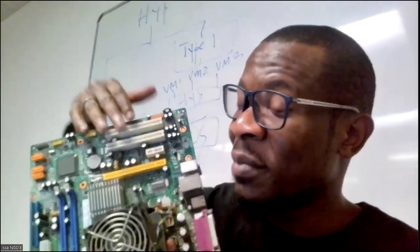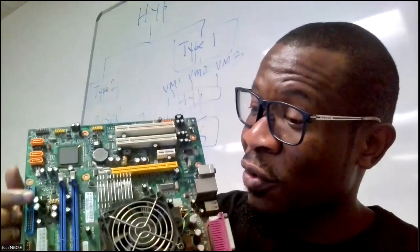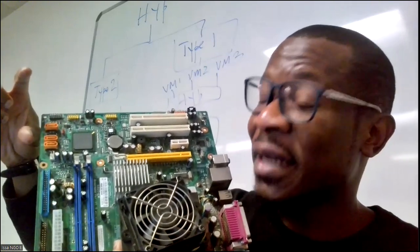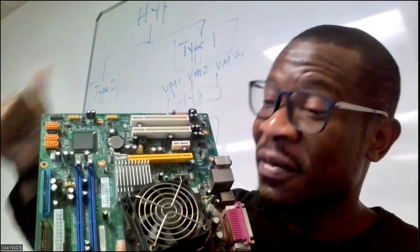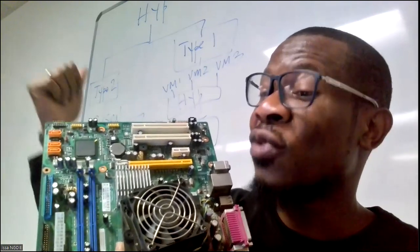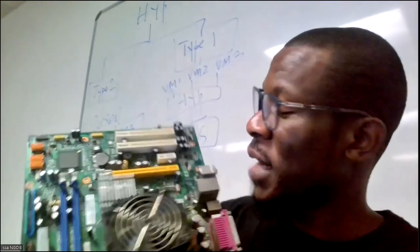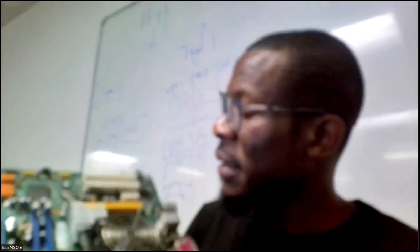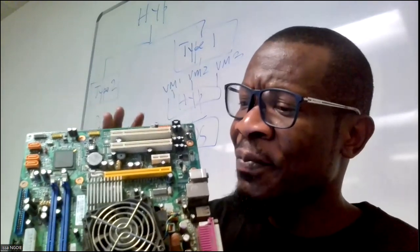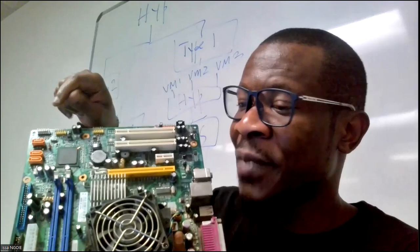In general we call them expansion slots for additional components. You also have the IDE connectors — there are two on my motherboard. These are for the parallel cable when it comes to CD readers, DVD readers, hard drives, and floppy drives. You plug one side here and the other side into your hard drive, in order for the hard drive to communicate with the motherboard — or your CD reader to communicate with the motherboard.